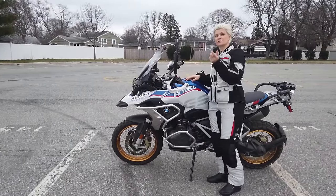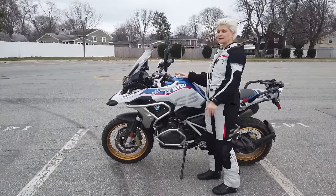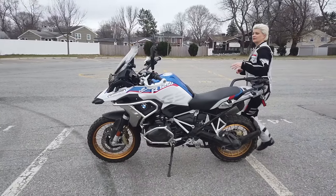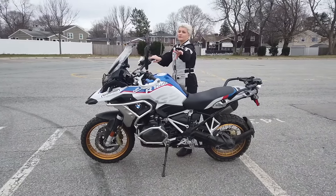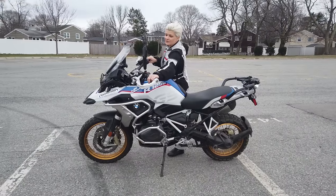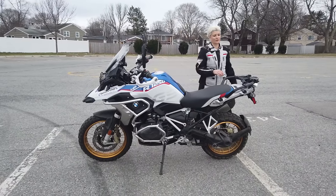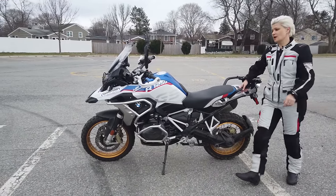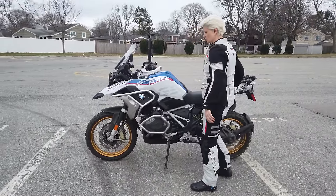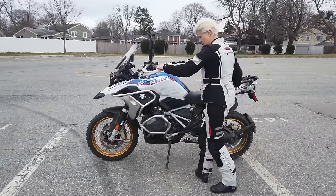Sometimes you will need to do this from the other side of the bike. It's practically the same — the only difference is that now your clutch is further away from you. And since I'm not that tall, sometimes it's hard for me to even reach it.